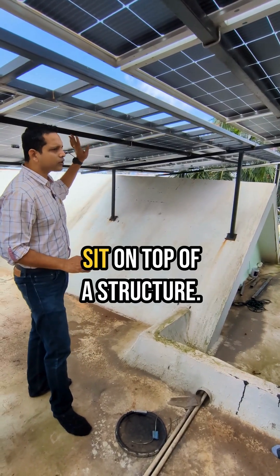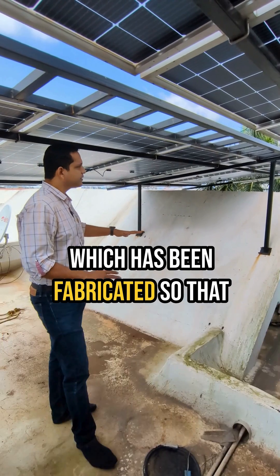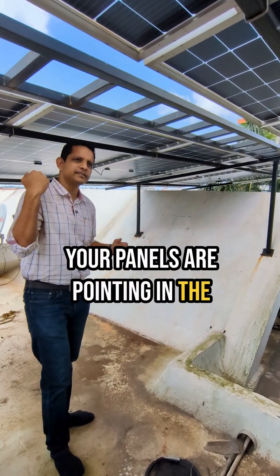Now, these panels sit on top of a structure. This is a GIS lurcher that has been fabricated so that your panels are pointing in the south direction.